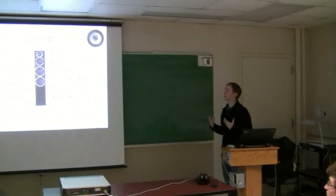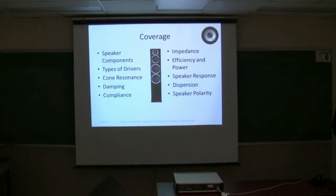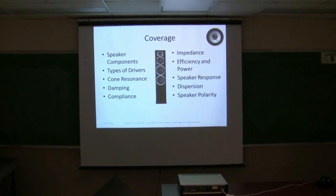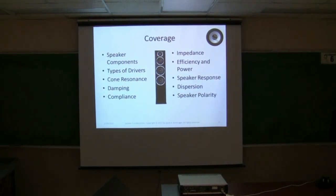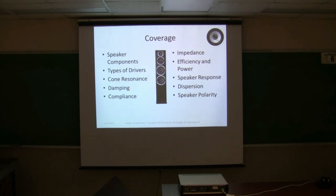Just to tell you about what we're going to cover: it's speaker components — what actually goes into it — types of drivers, cone resonance, damping, compliance, impedance, efficiency and power, speaker response, dispersion, and speaker polarity. Some of these things towards the end you may already know. This is a very broad, general overview — I want to give you a good range of topics.